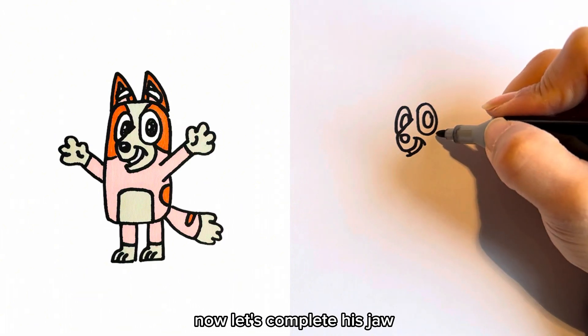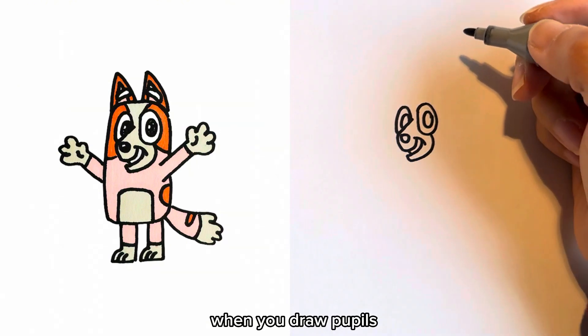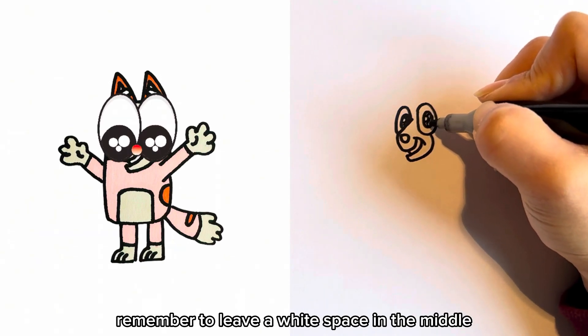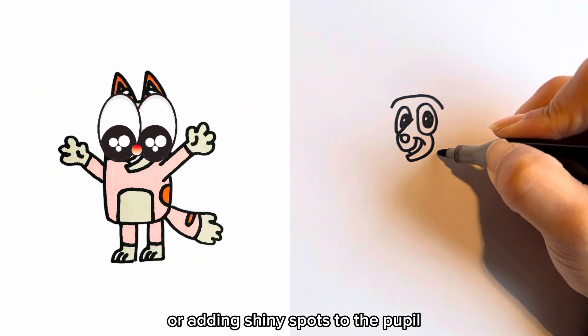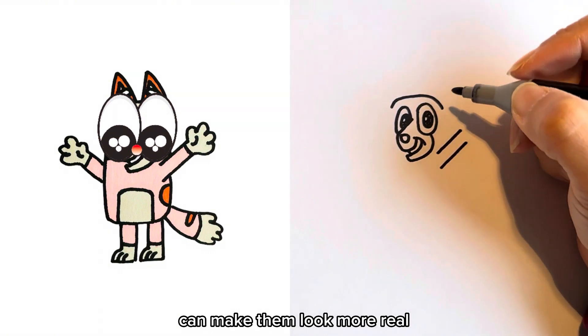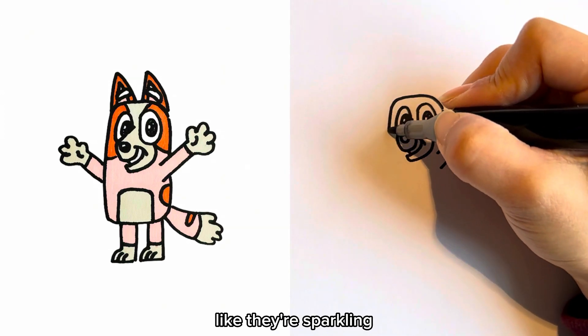Now let's complete the drawing. When you draw pupils, remember to leave a white space in the middle. Leaving a white space or adding shiny spots to the pupil can make them look more real. These shiny spots make their eyes look bright and lively, like they're sparkling.